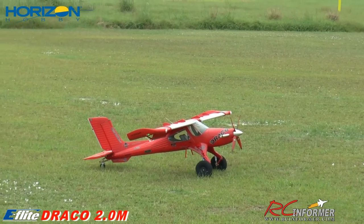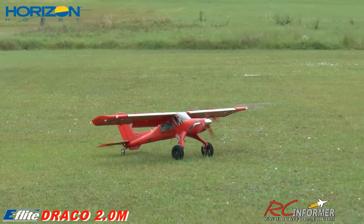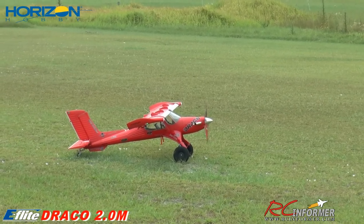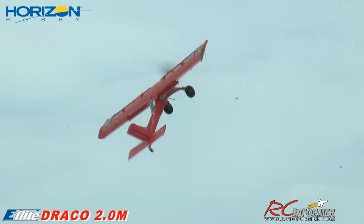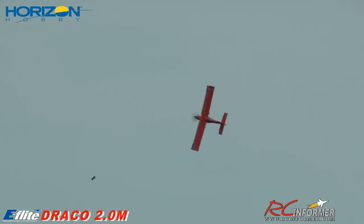I'm holding the button — there we go, reverse thrust. Let me get it stationary. This is impressive. I tell you what, you've got to stay on the ailerons, especially in this heavy wind, because it will roll over on you. You've got to be steering the ailerons the whole time. Here we go — another short takeoff. That's nuts. That is awesome, Steve. Let's do a high-speed pass, or as high-speed as Draco will go. That's a full-throttle pass — give you guys an idea of the speed. That's also going into the wind.